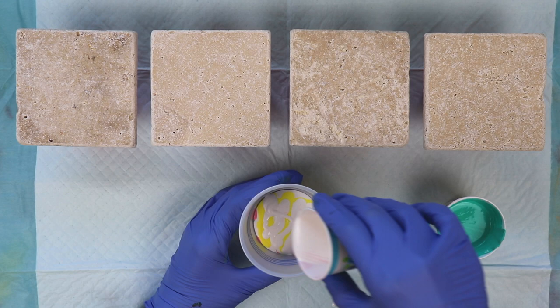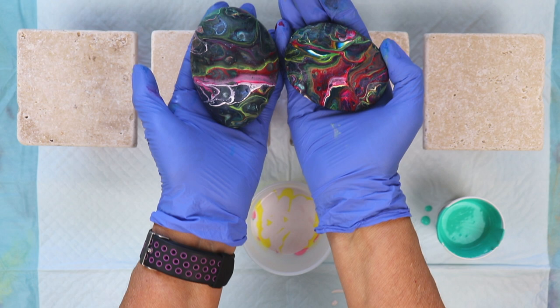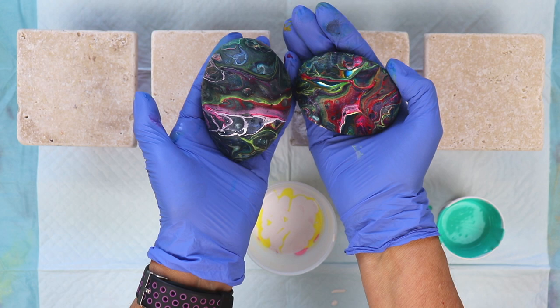Here are two of the rocks that I did on a previous video and the colors dried pretty dark. They're still pretty but I just wanted to go for a lighter effect this time.